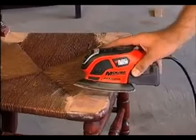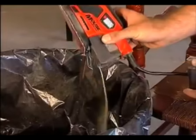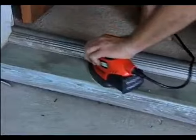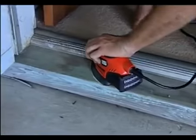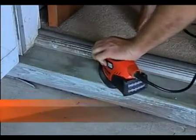The DustTrap Filtered Dust Collection System gives you a cleaner and less messy work environment, which means less clean up time. The mouse's compact, lightly designed and soft body grip surfaces make prolonged sanding more comfortable and less fatiguing.